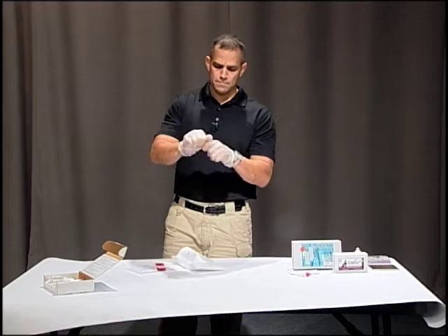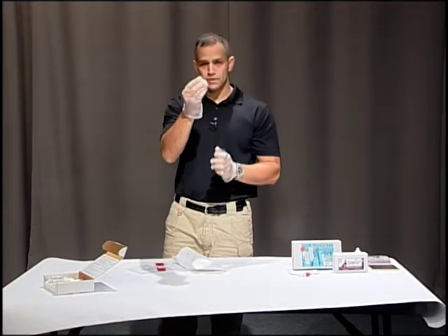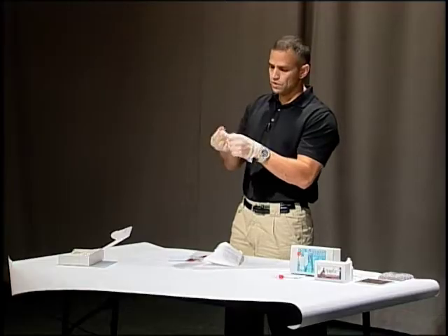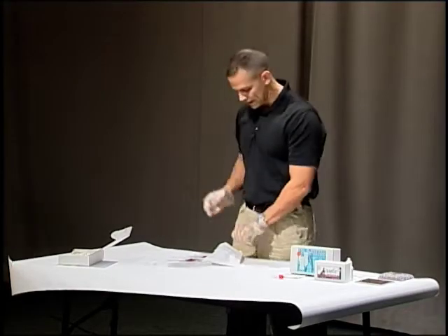We're going to do that with each one: open it up, use the plunger on the end wherever it tells you, dab that area, seal it up, and put it in the bag.